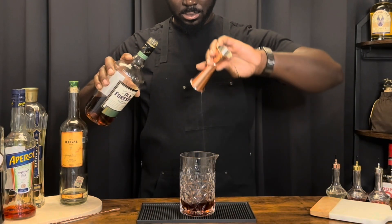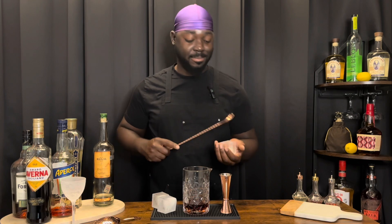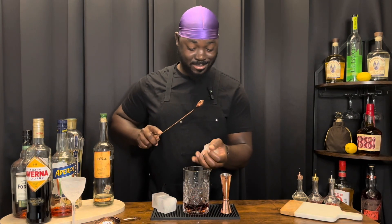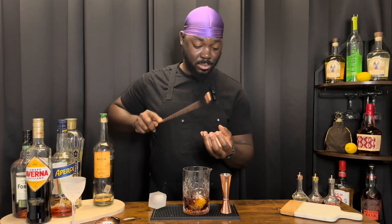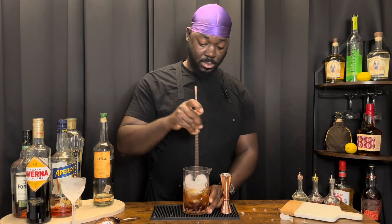We're going to crack the ice into our mixing glass, add ice, give it a stir, and stir until it's chilled and diluted.